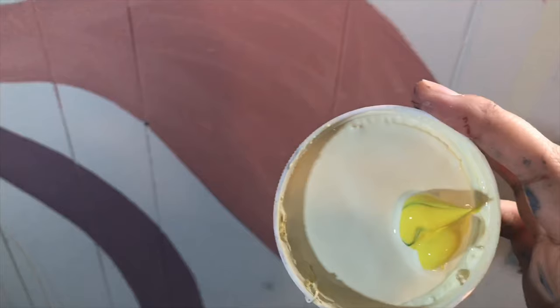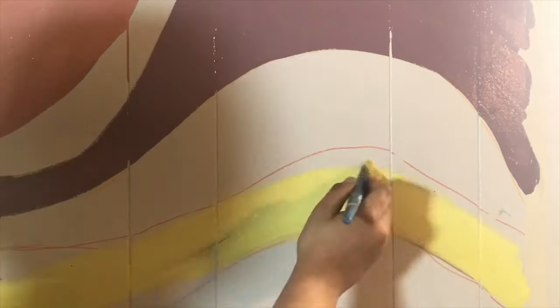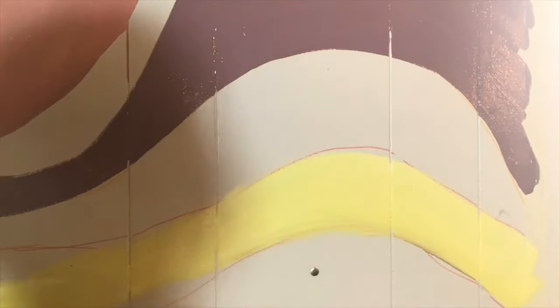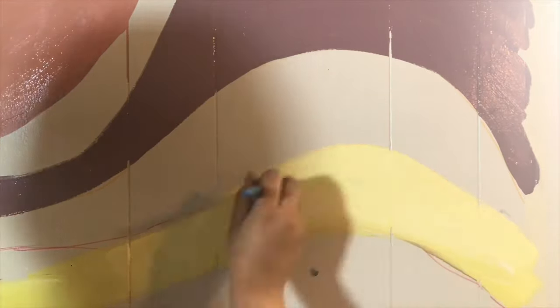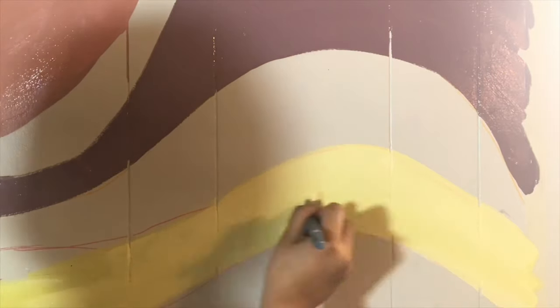For the next color, I took this Joyful Yellow from Home Depot and mixed in some lemon yellow from the Artessa paints I bought to create this light yellow. You're going to see that I go back in with white a few times just to get that perfect flat shade that I wanted.